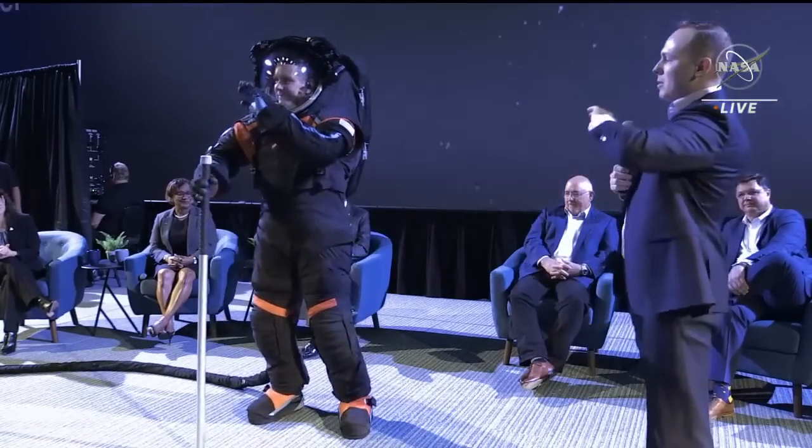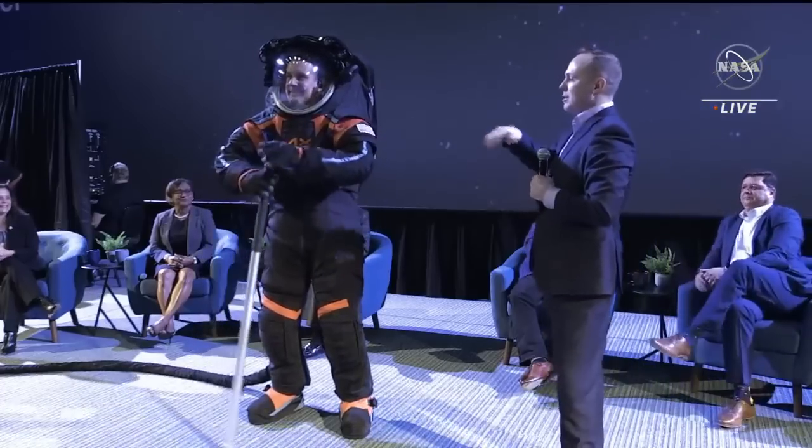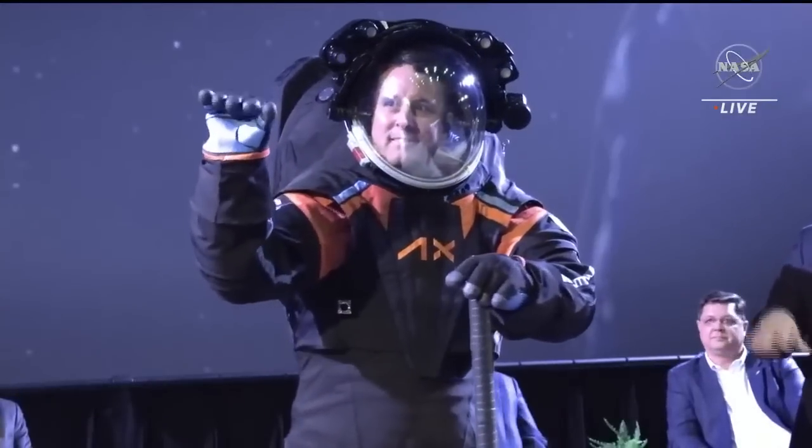I'm going to talk through the suit design just very briefly. And as I do that, Jim's going to perform some different actions — mobility — to demonstrate the mobility of the suit.